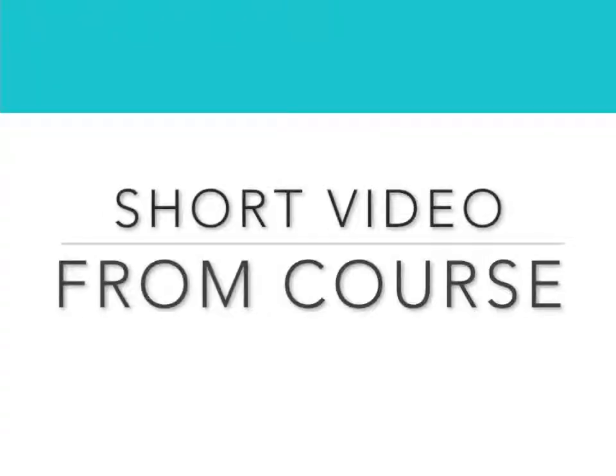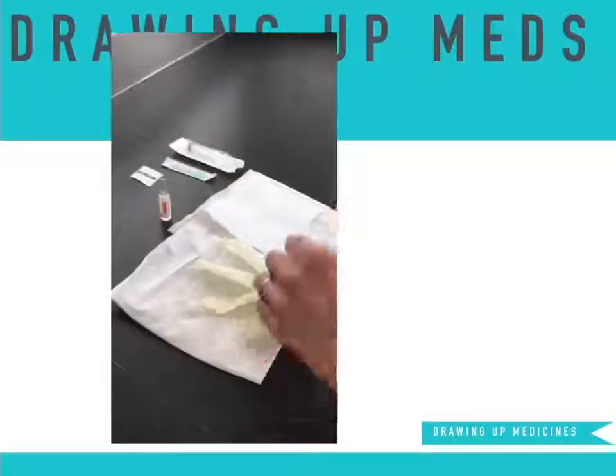Here is a short example of a video from one of our online lectures. First, don your gloves.